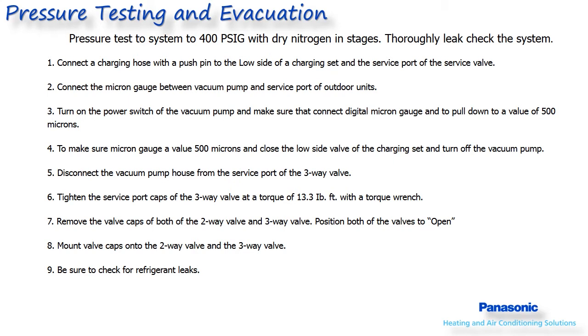Next, release the nitrogen pressure and connect your vacuum pump and micron gauge. Pull the system down to 500 microns. If 500 microns cannot be obtained, there is either a leak or contamination in the lines. If no leaks are found, you can pressurize with nitrogen and vacuum several times to clean it out. When 500 microns is reached, close off your gauges and turn the pump off. The system should be held in this vacuum for a minimum of 30 minutes to an hour. Continue with the rest of the installation while waiting on the vacuum and pressure test.